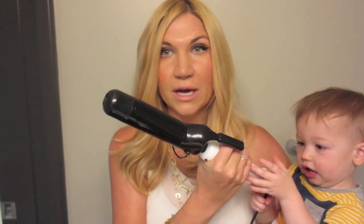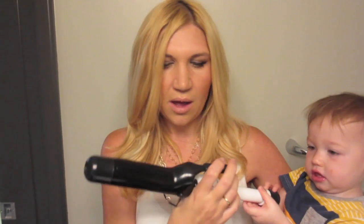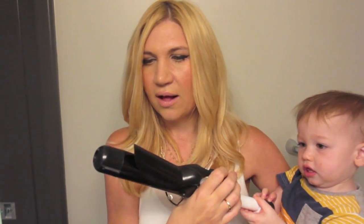It usually only takes me about 10 minutes. I start by washing my hair, conditioning, rinsing, and letting my hair dry naturally. I usually put some kind of product in it while it dries naturally, just to try to prevent any fuzziness. Then I go in with my curling iron.